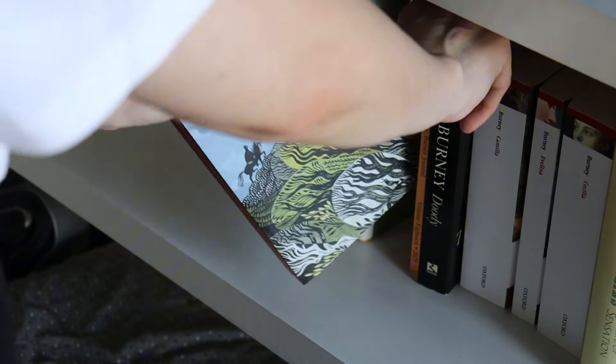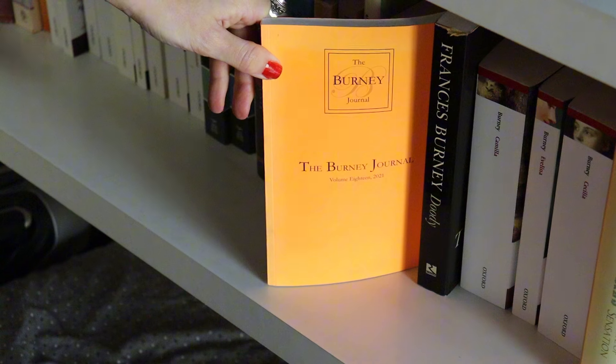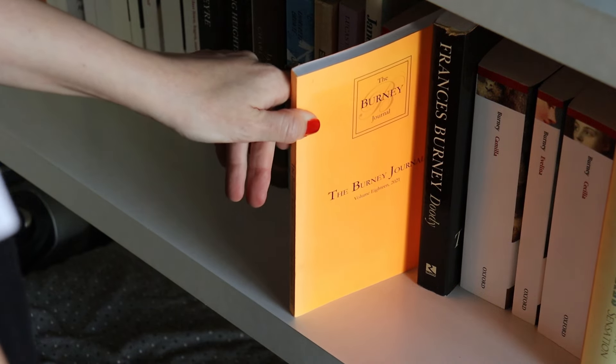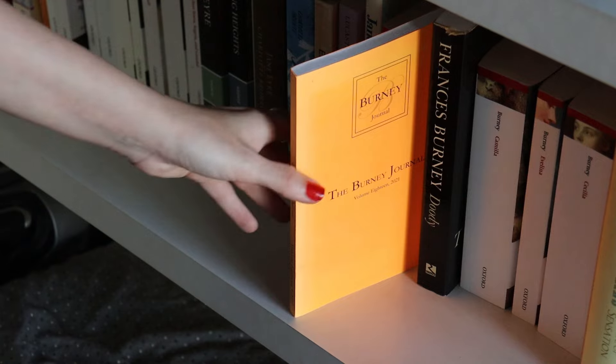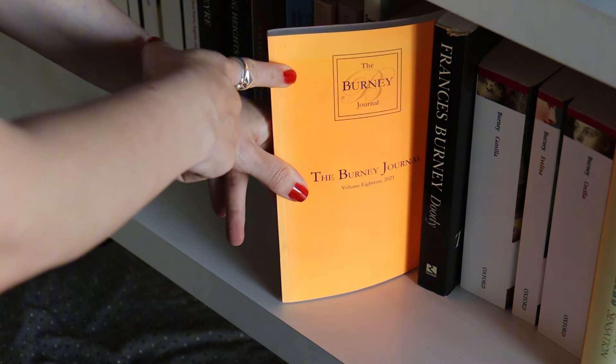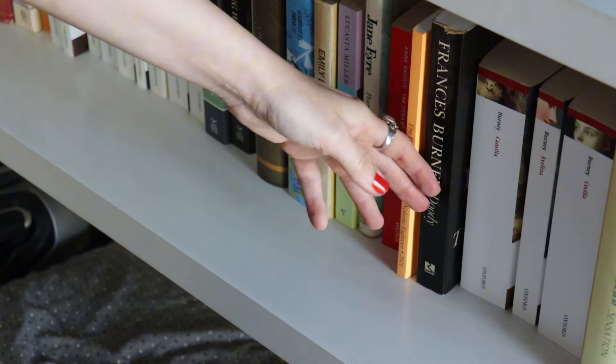We don't have any more Brontës in Norton yet — hopefully we will at some point. There's also Can Jane Eyre Be Happy? by John Sutherland, a classic critical study. This is probably my first edition of Jane Eyre, which was one of the first novels I ever read in English. I love this collection — I also have Emily Dickinson's poems, Little Women, and something on Mary Wollstonecraft. A biography of Emily Brontë by Winifred Gérin. Lucasta Miller's The Brontë Myth. Another edition of The Tenant of Wildfell Hall, but this is the mutilated edition — it doesn't have all the passages. And the Brontë Studies journal.